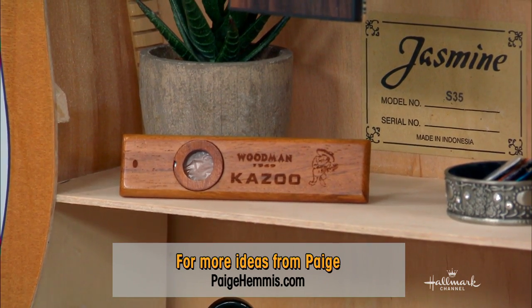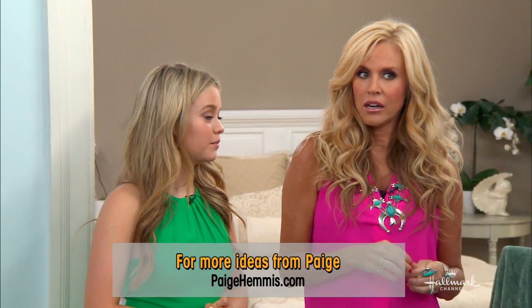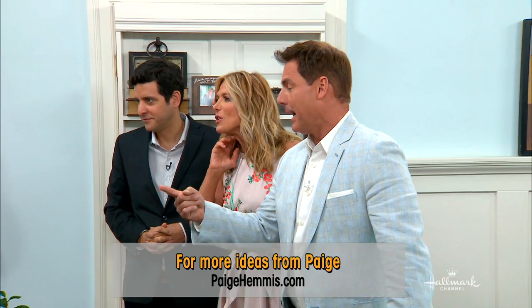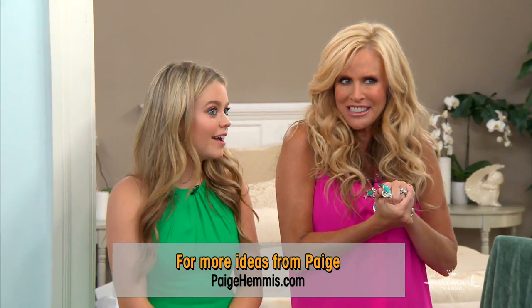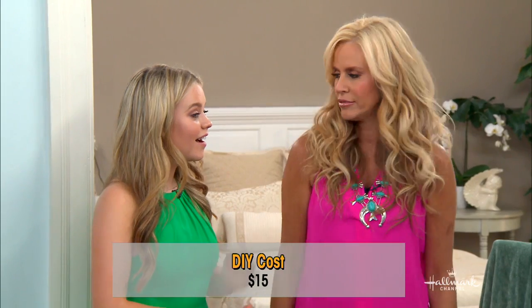Now it's complete. Should we tell Jade how much this cost? It was $15. If you have the guitar already, it's $15. Find one at a local thrift store.